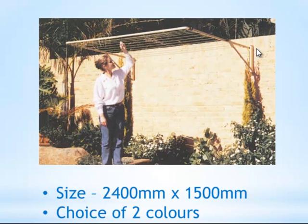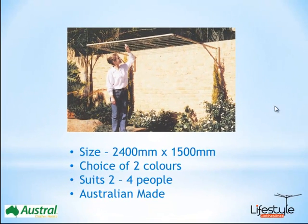This particular model, as with most Austral products, is available in two standard colours. The beige colour is the one in the picture just here, and there's also a dark green colour called Heritage Green. These are all Dulux Colourbond powder coated finishes, so they're very durable and tough. As with the name Austral, these are of course all Australian made products and do come with a 10 year warranty.